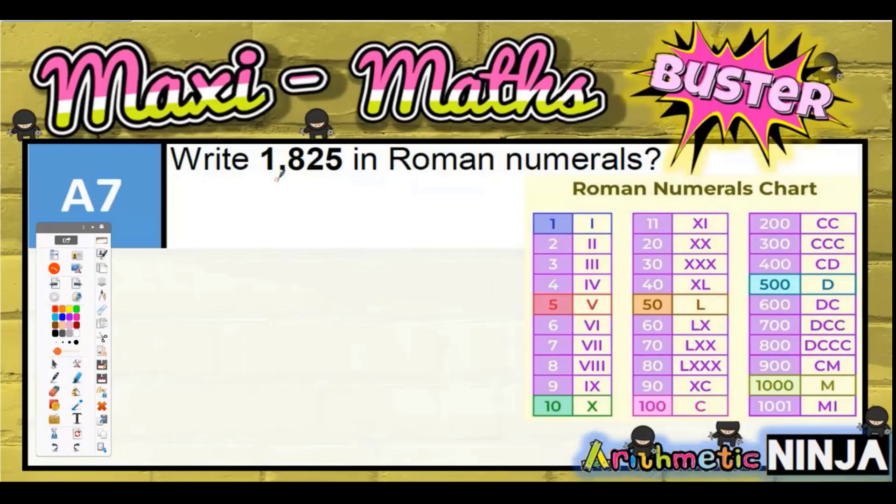Question seven: 1825 in Roman numerals. We've got our list of Roman numerals over at the side here. The colored ones — not the purple ones, but the blue, red, green, orange, pink, light blue, and yellow — are the major ones. They're the seven letters that are the building blocks of all numbers in Roman numerals.